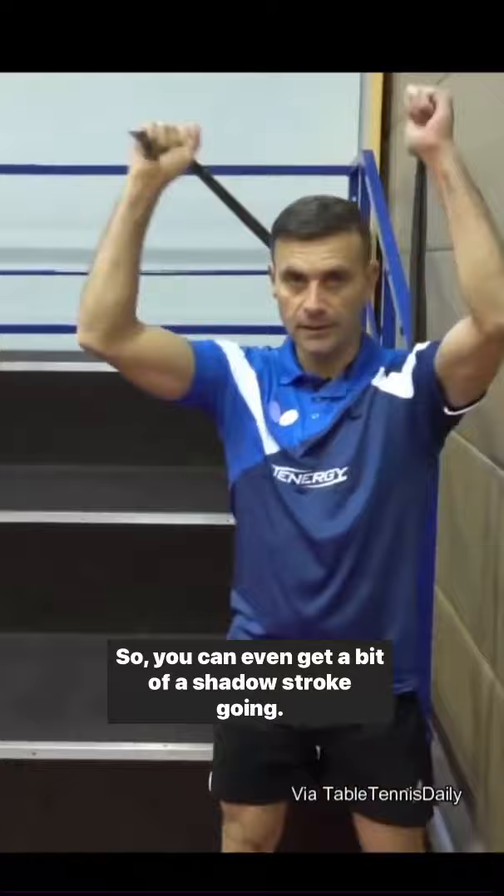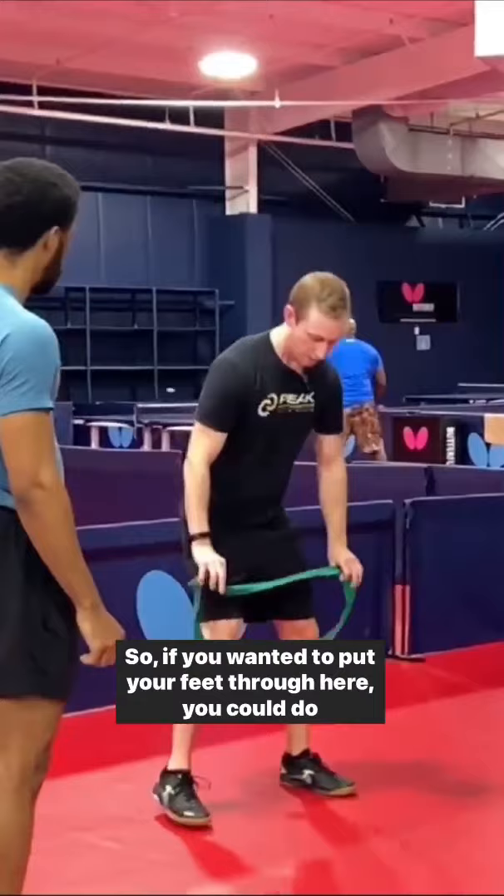There are middle loops here, so if you wanted to put your feet through here, you could do the crab walks or monster walks. This is working hip abduction, so that's good for lateral movement. Again, just warming up.